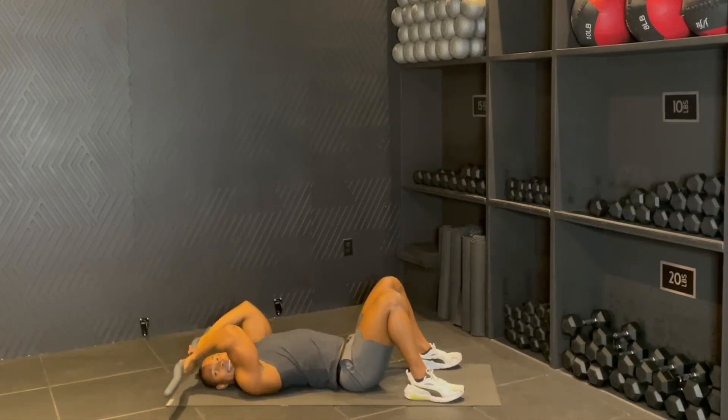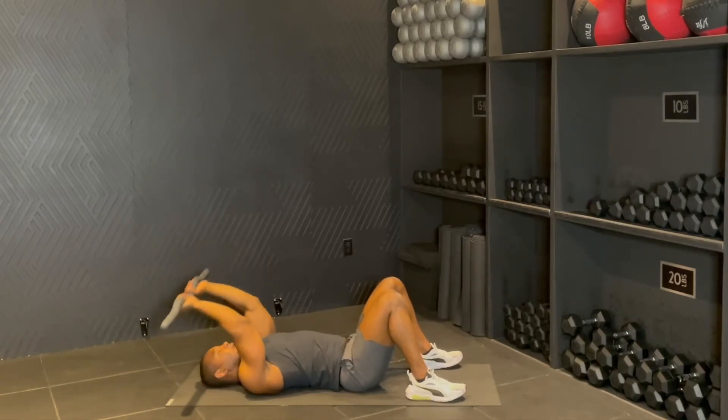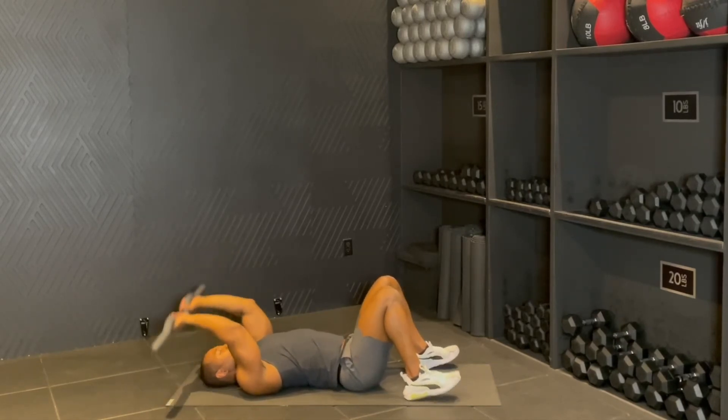Eight, squeeze, seven, for six — reach up, big squeeze to the top — keeping the elbows together, so elbows do not flare out, keep them tight together for three, two.